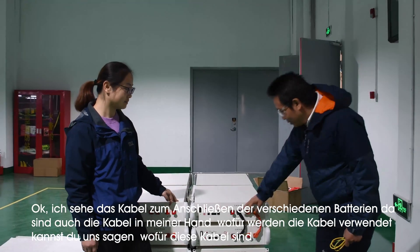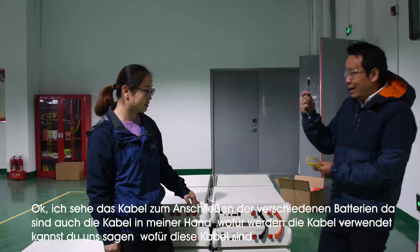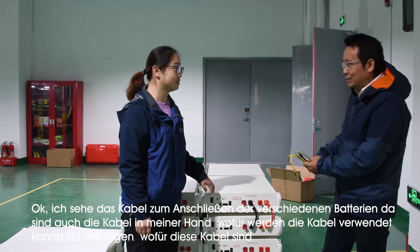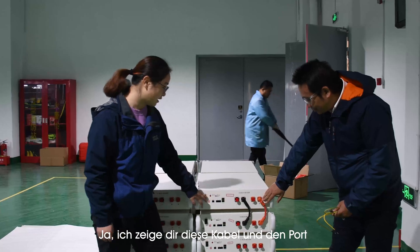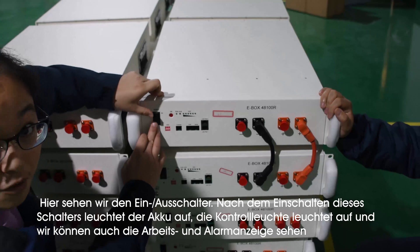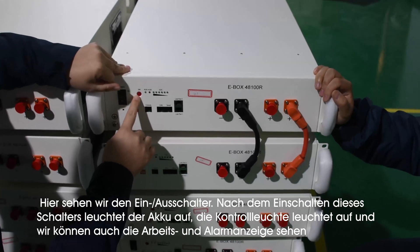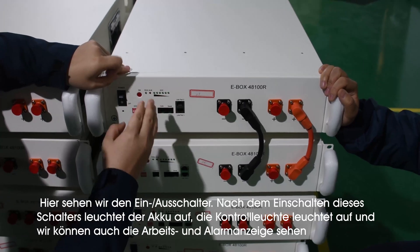I see that the cables are used to connect these different batteries. And also, in my hand, there are some large cables that will be used. Here is the cable connector. I will introduce closely about these ports. Here we see this is an on/off switch, and after turning this on, we press this soft switch.